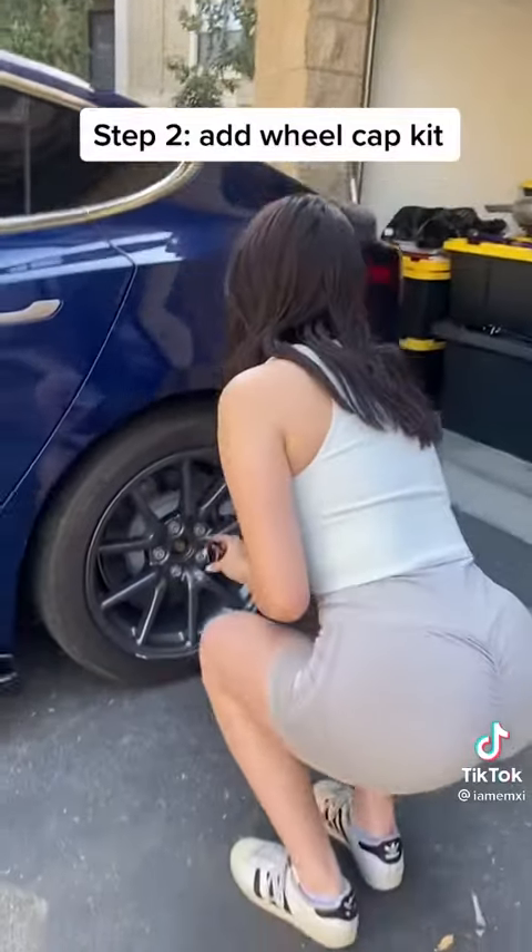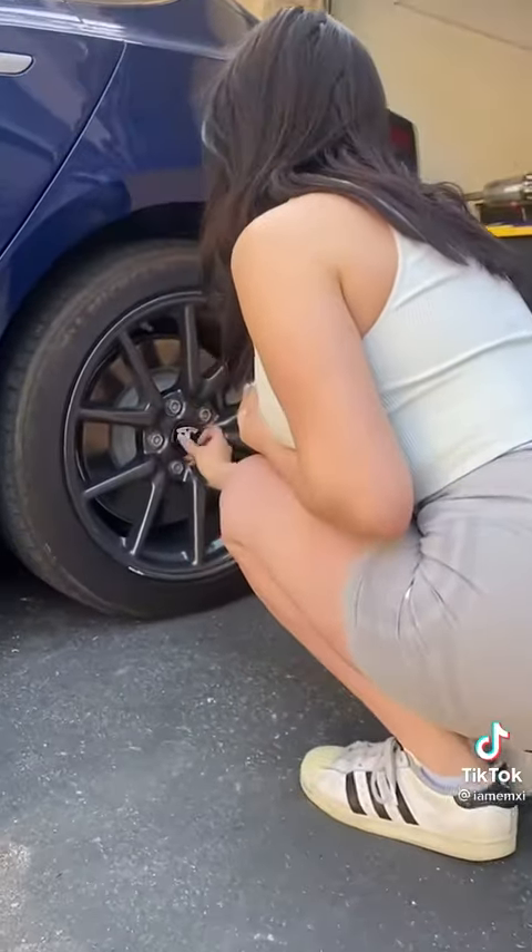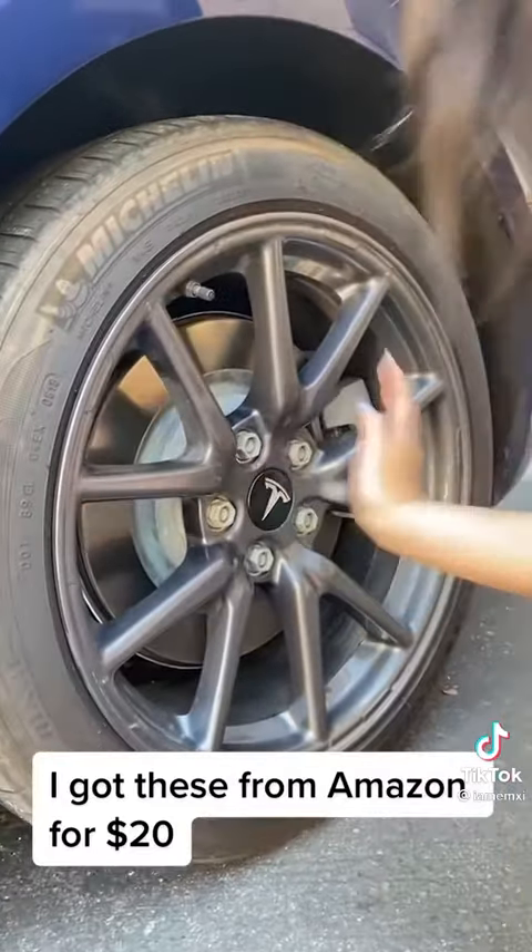Step 2: add a wheel cap kit. I got these from Amazon for $20.